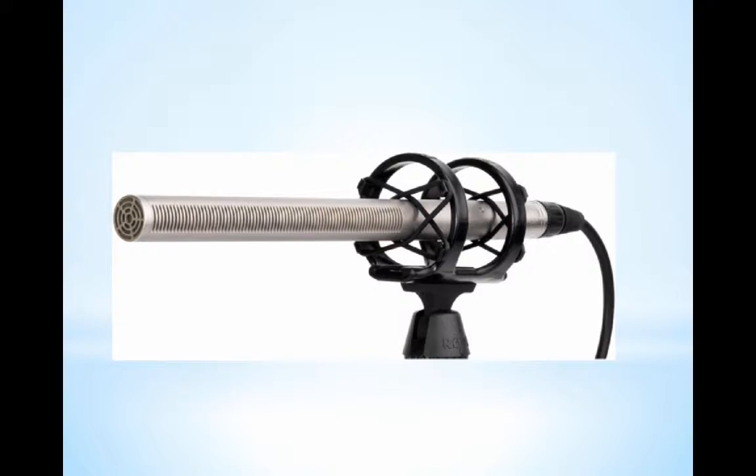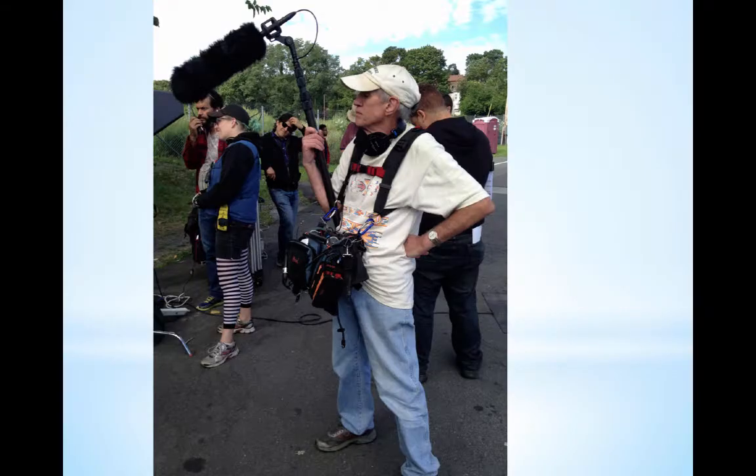The shotgun mic is at the end of the boom pole, and it's on what we call a shock mount. We use a shock mount because if you had the mic directly at the end of the boom pole, as you move the pole around it would pick up the sound of the pole moving — there'd be a little rattling. With a shock mount, it's so flexible on those strings that it doesn't pick up that sound when you move the pole. Shock mounts are essential for a boom pole.